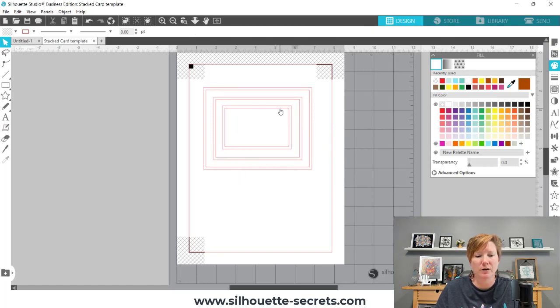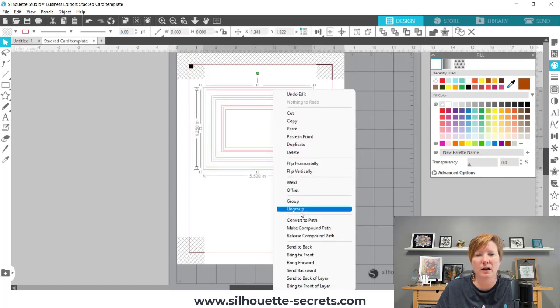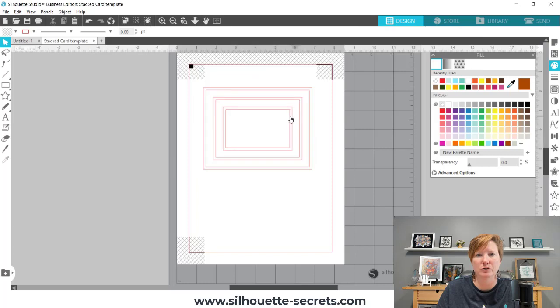What we can do is I'm going to undo that. I'm still going to center them just to be sure. I'm going to select them all and right-click and choose Ungroup. You can see all those selection boxes pop back up for each individual piece.